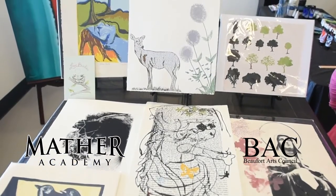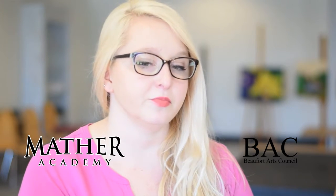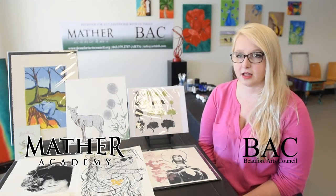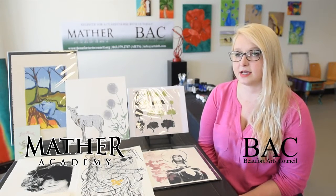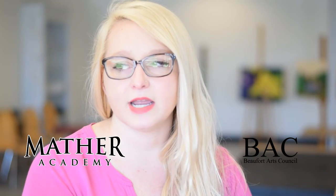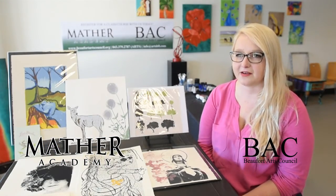A lot of people don't know much about printmaking. They know Andy Warhol, or they might know that the t-shirt they're wearing is made from a screen print. But in terms of actually knowing the printing process, a lot of people aren't familiar because they don't have access to presses. So I think this is a good way to teach them another medium — something other than drawing or painting or the usual things you have in school.